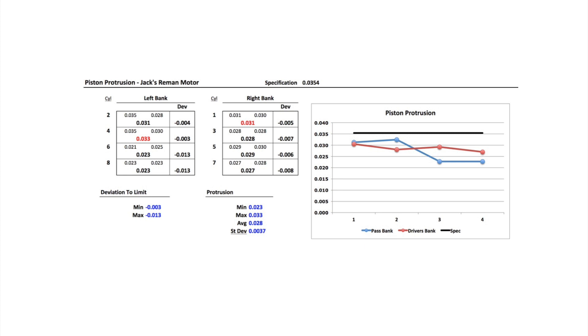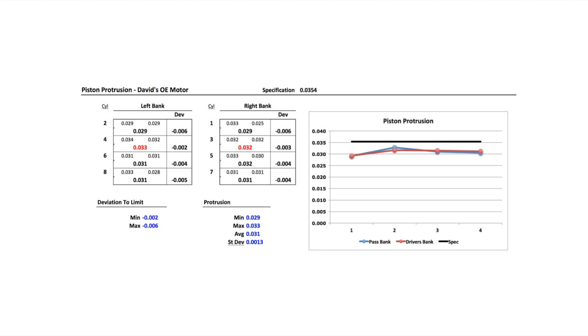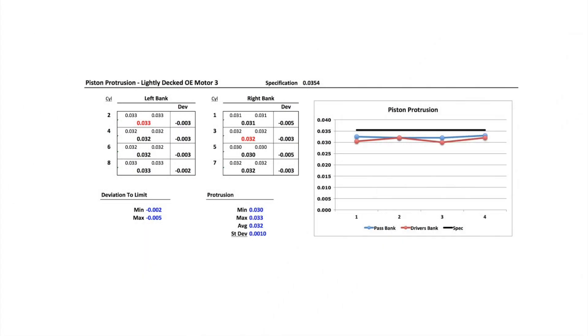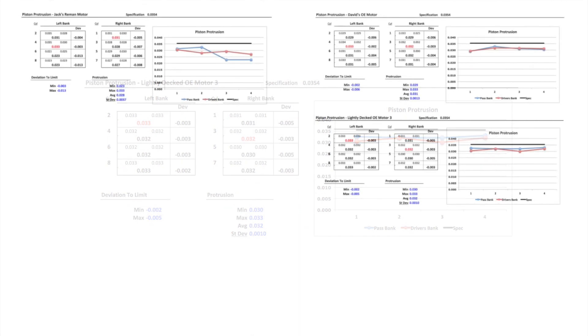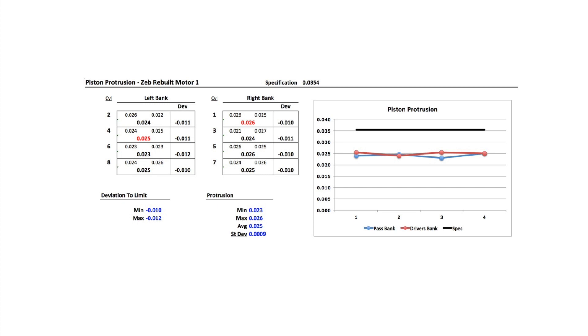So I needed to do a reality check. David was in the middle of doing head gaskets and heads on his truck and graciously agreed to measure his piston protrusion, which added a little reality check. Another person had the block lightly decked, so he checked his protrusion. And Zem, who was building a motor for an aftermarket cam, checked his protrusion for Colt cams — he gets the pistons machined for 25 thousandths protrusion, just in case.